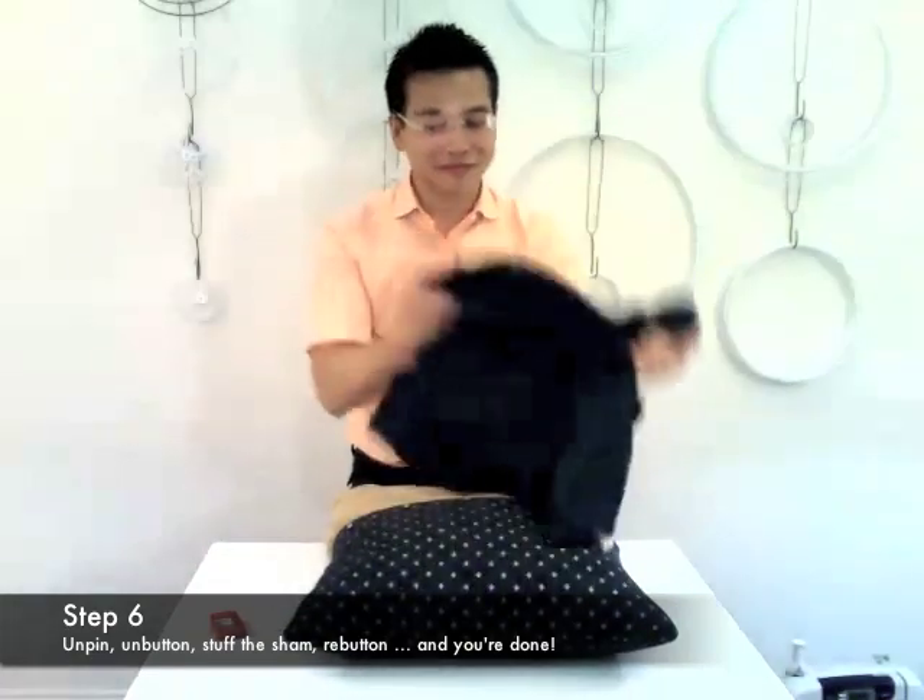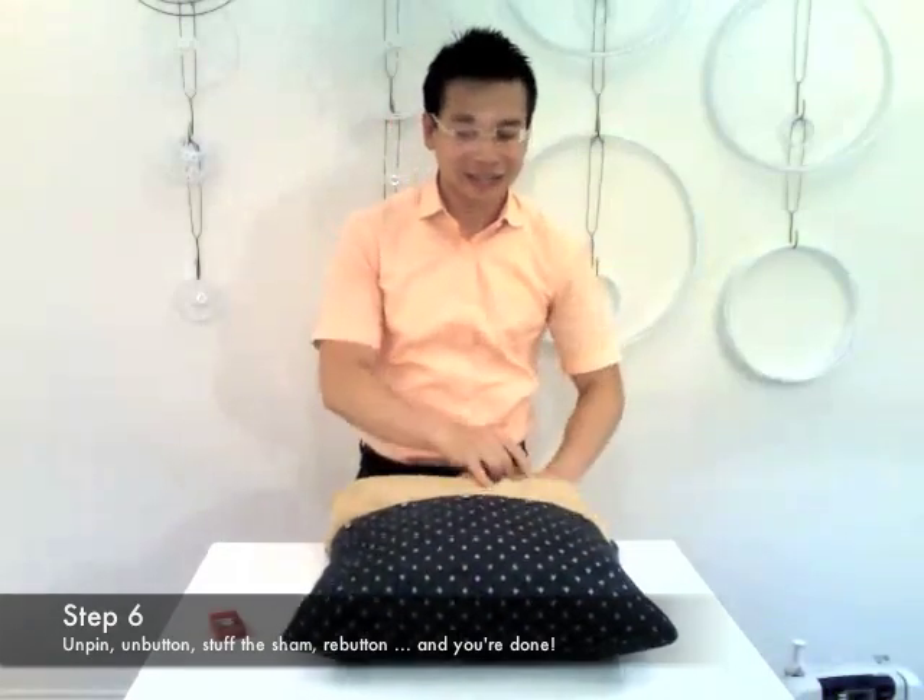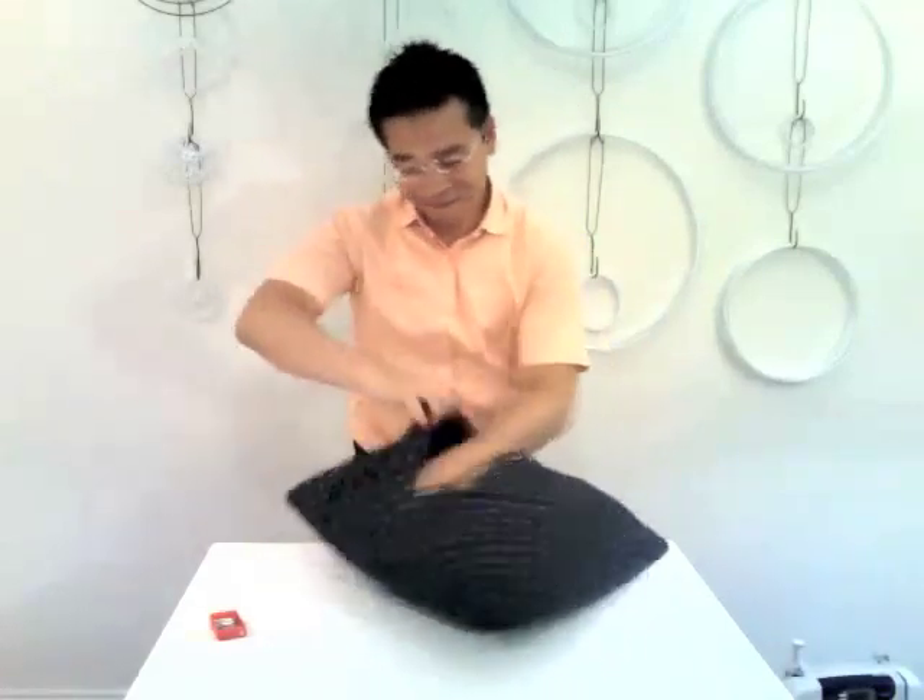Unpin and unbutton the sham. Turn it right side out. And finally, stuff the pillow into the sham. There you have it. Thank you for watching. This is Bao Kung Liu for Relevé Design. I hope you join us next time.